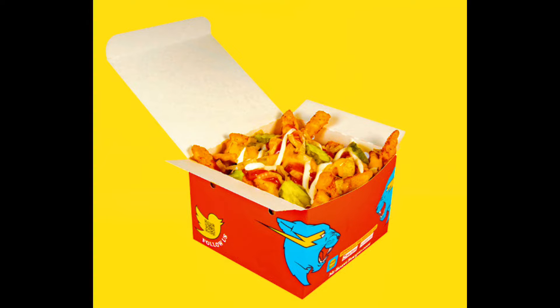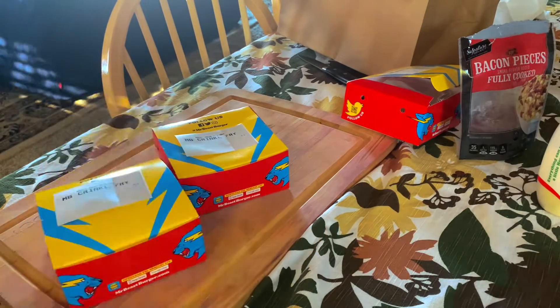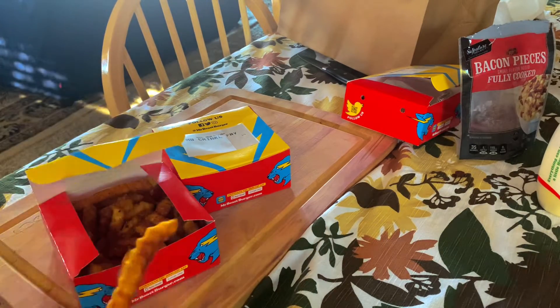I'm gonna make B-Style fries from one order of crinkle cut. We got our two fries right here. I think I'll just do it with one, because these seasoned fries are pretty good.